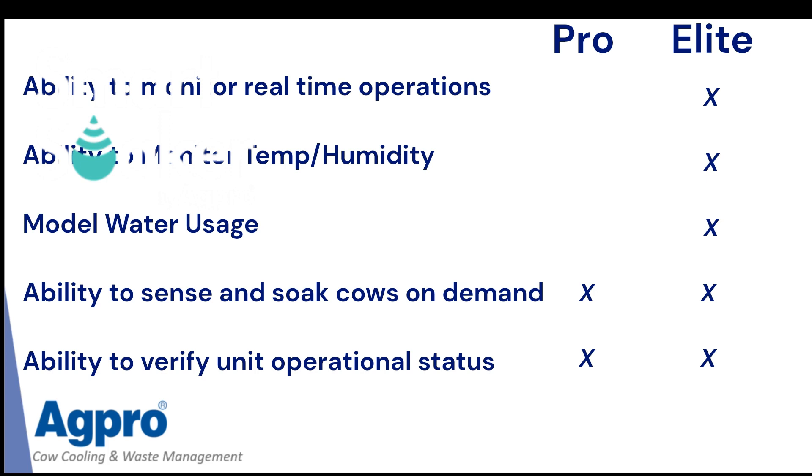But if you're just wanting to have a unit out there sitting on the pipe, sensing and spraying that cow, this unit may be the right option for you. It allows you the ability to verify the operational unit just by the lights on the front cover. Overall, it's just a simple system that's going to work for you day in and day out. In a nutshell, these are on-demand soaking systems, both the Pro and the Elite.